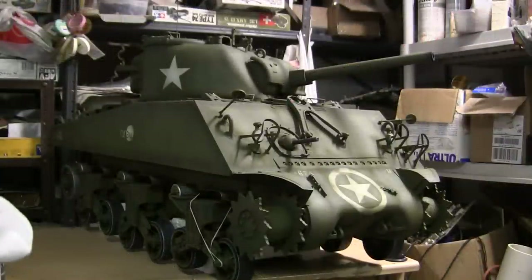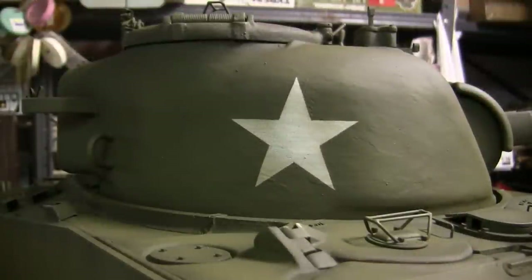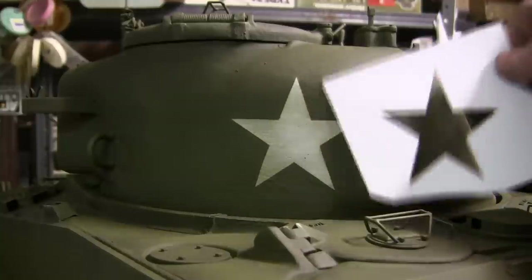As we recall from the model's unboxing video, the basic Dragon kit does supply you with a small set of decals, consisting of several stars and the US Army ID lettering. Like I mentioned in my other Dragon model videos, when it comes to decals on these 1/6 scale tanks, I never opt for using the decal, as from my personal experience, the larger the decal, the more difficulty I have applying it. Decals work better on smaller scale models; on models of this scale, they're a little problematic. For the markings on all of my 1/6 scale tanks, I like to apply them via paint with stencils.